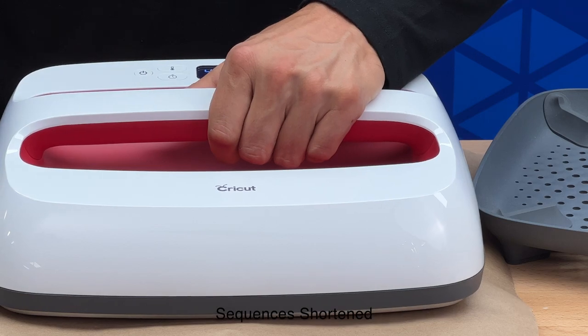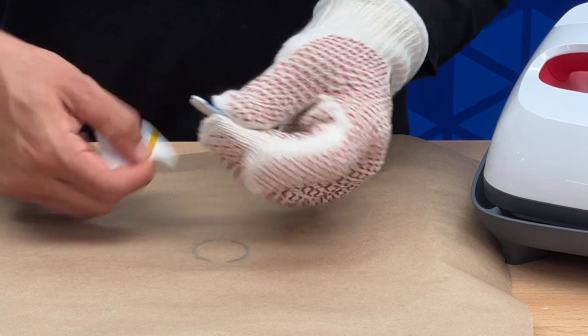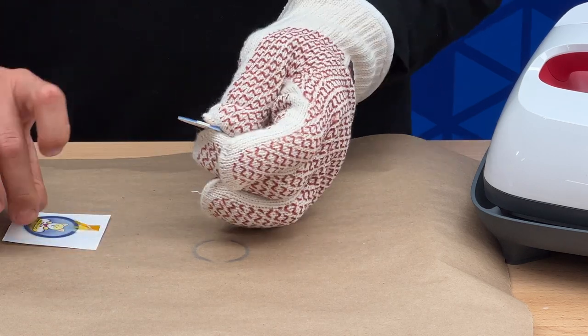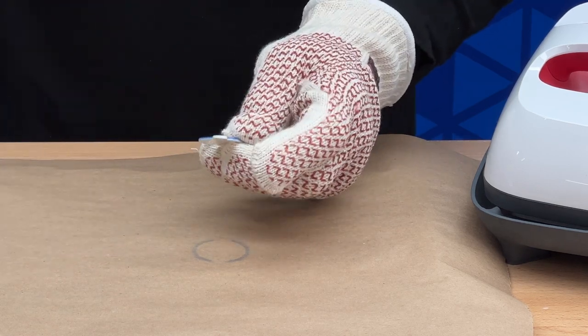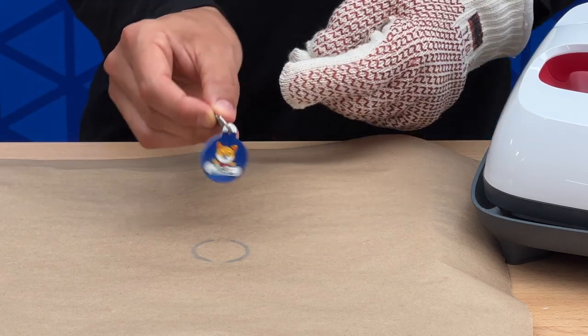Be sure to lift the heat press up slowly. Put on a heat glove, as the item will be hot. Once you've done that, peel the paper away, apply the hook, and you're done.